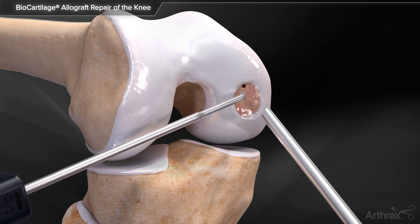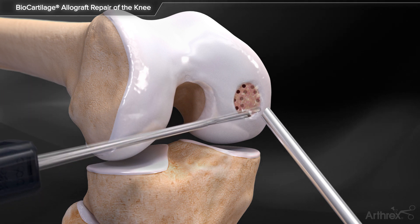Utilize the PowerPic to create bone marrow access channels to complete the microfracture procedure.